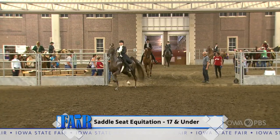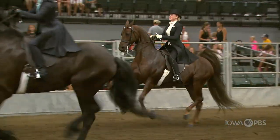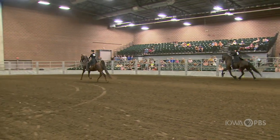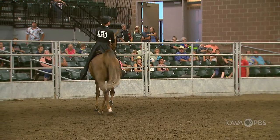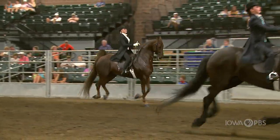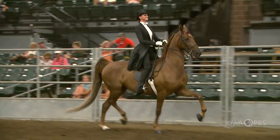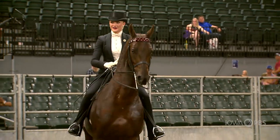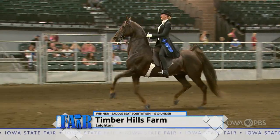Saddle Seat Equitation, 17 and under — 17 and under is the age of the rider. Saddle Seat Equitation is focused on the rider and how they ride and how they present their horse. Do they sit correctly? Do they have good control over their horse? Are they able to have it perform what's being asked at the particular time? And it's how they use their different aids — how do you use your hands, your legs, your body weight? All of those things are aids in directing the horse to what you want it to do.